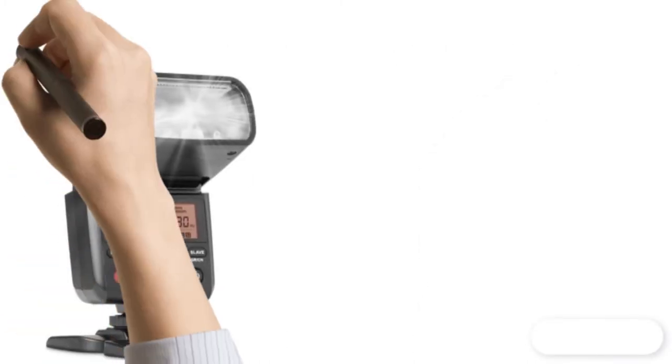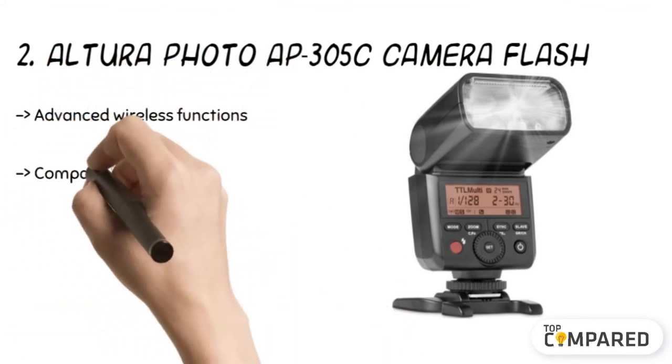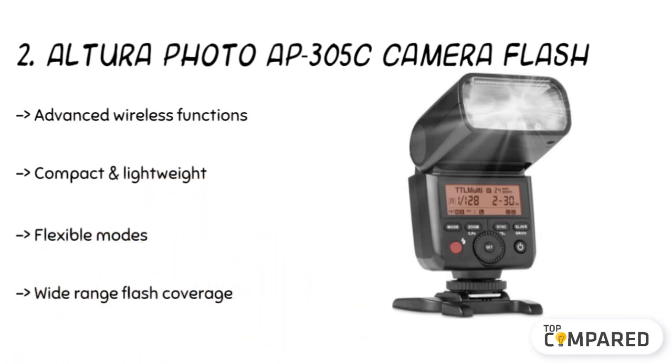The second product is the Altura Photo AP305C Camera Flash. Its advanced wireless functions are incorporated with 2.4 GHz to work quickly. It has flexible modes like TTL, manual, and multi-stroboscopic mode that offer a versatile feature for achieving the right exposure. It comes with a guide number of 36, making it popular.